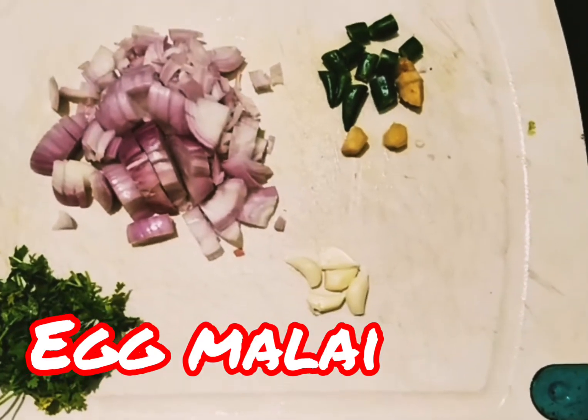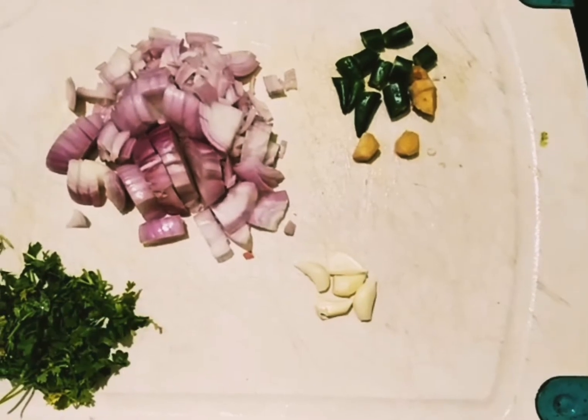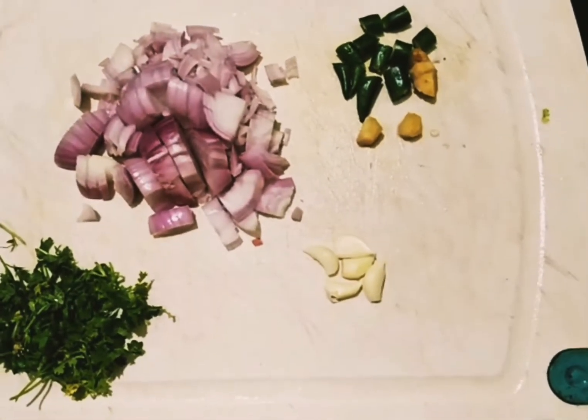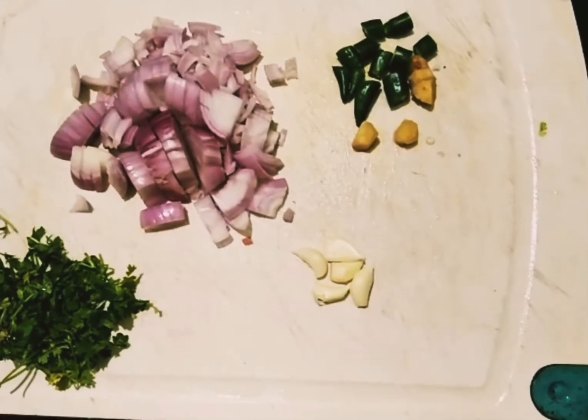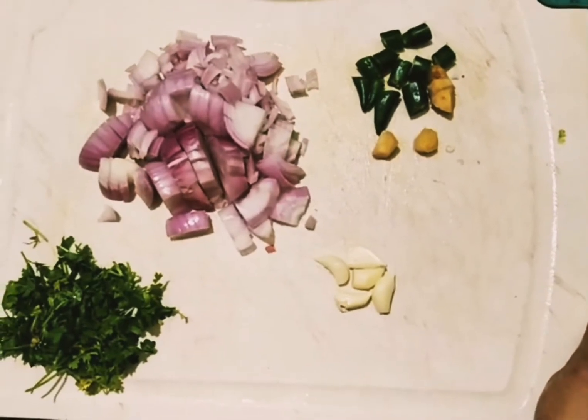Hi everyone. Hello. I am going to eat a breakfast today. We have a nice combination of the egg and a good combination. We are going to eat the egg.